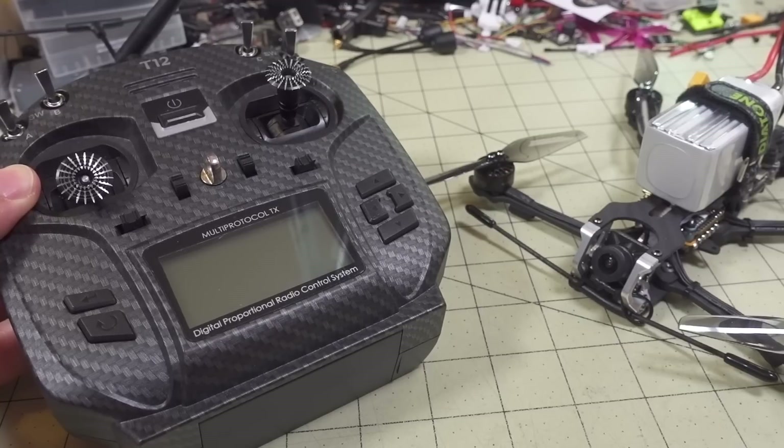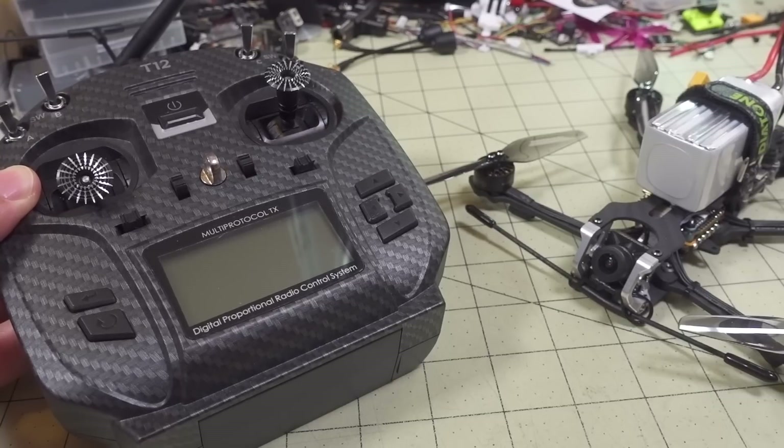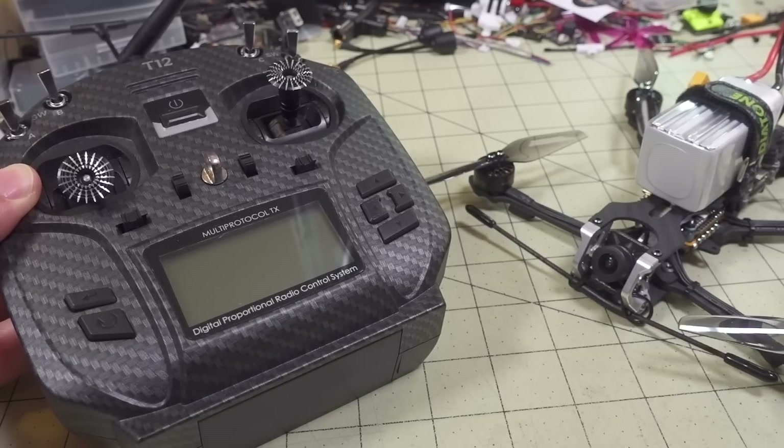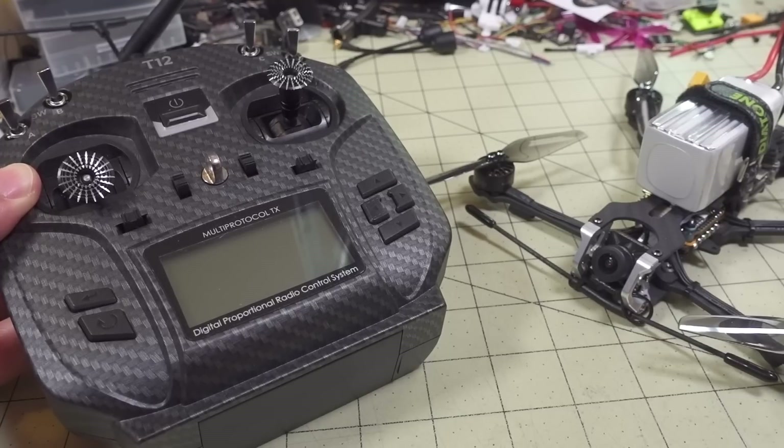In this video I'm going to talk a little bit about the Happy Model Express LRS transmitter and receiver that I put on my Instagram probably a couple weeks ago, and have been using it a little bit. I'm going to show you what it can do and what it's really for.